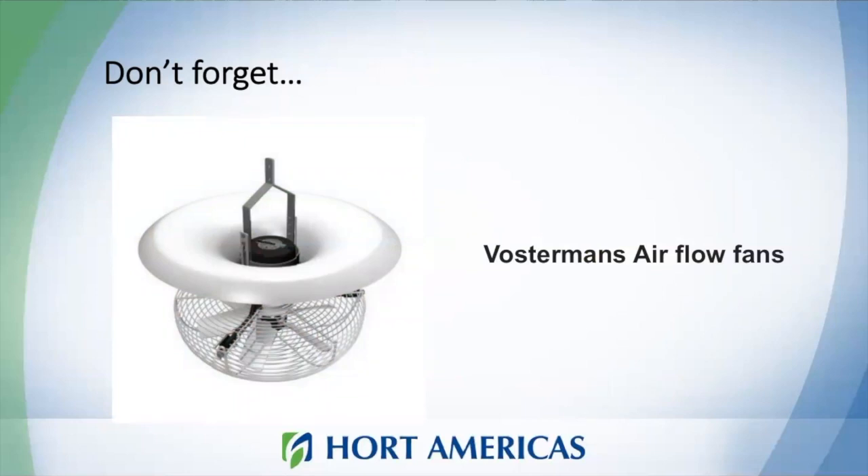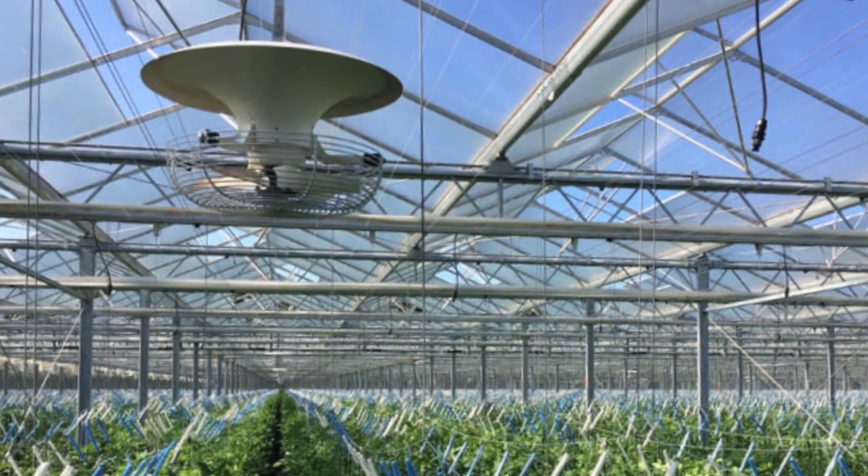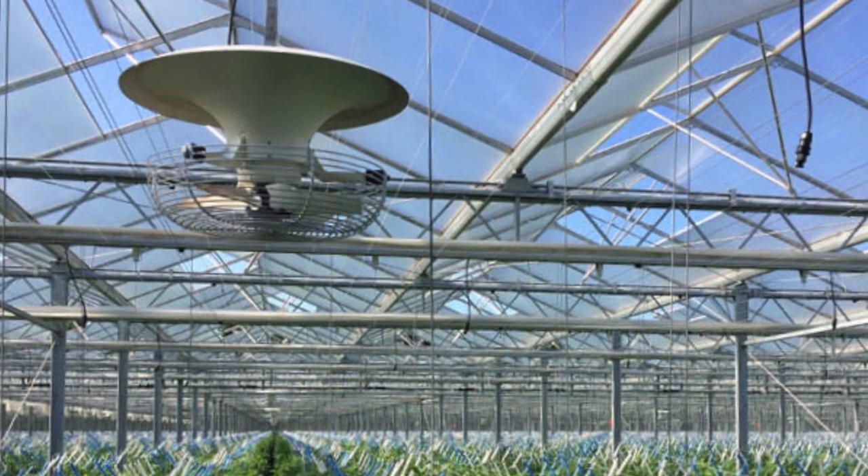Don't forget, when growing leafy greens you need good airflow. Without good airflow you can create conditions for calcium deficiency. Calcium is one of the nutrients that moves within the water — if we don't have enough airflow, calcium won't be able to reach new leaves, and you'll see symptoms you really don't want in your greenhouse. At Horte Americas, we offer Boosterman's Airflow Fans, which create very uniform and nice airflow around your plants.